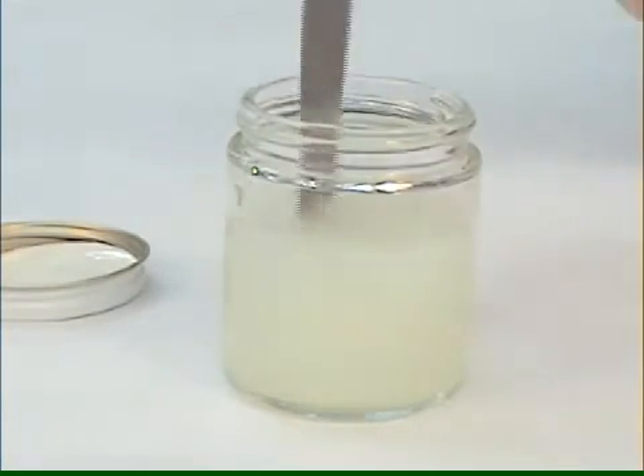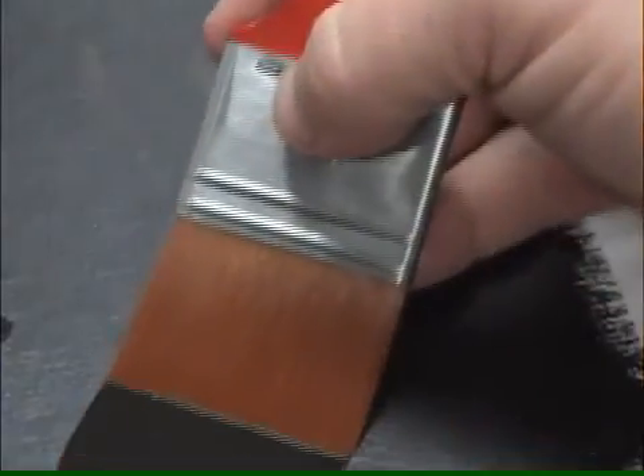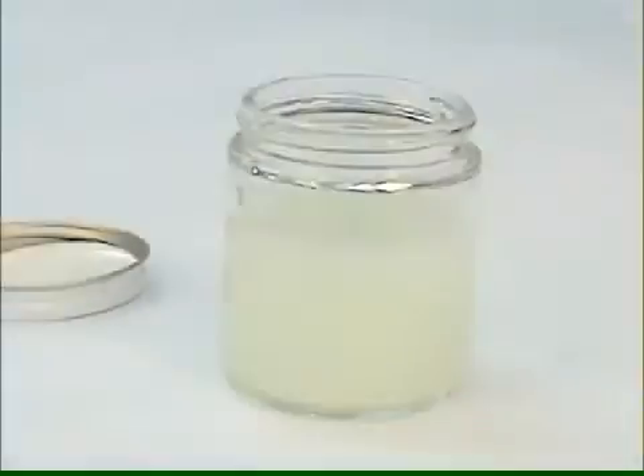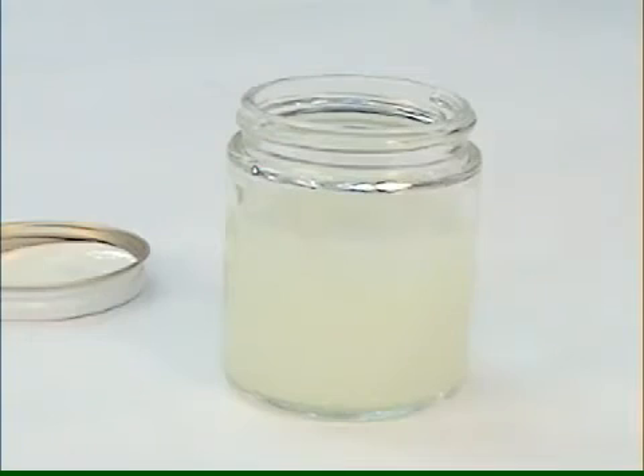I'm checking the viscosity by watching it drip off the palette knife. But if you have not done a lot of varnishing, it's recommended to brush apply some of the mixture onto a test panel to assure that it will result in a uniform layer once dry. Add more water or varnish as necessary for your needs, as there's really no exact ratio that works in every situation.